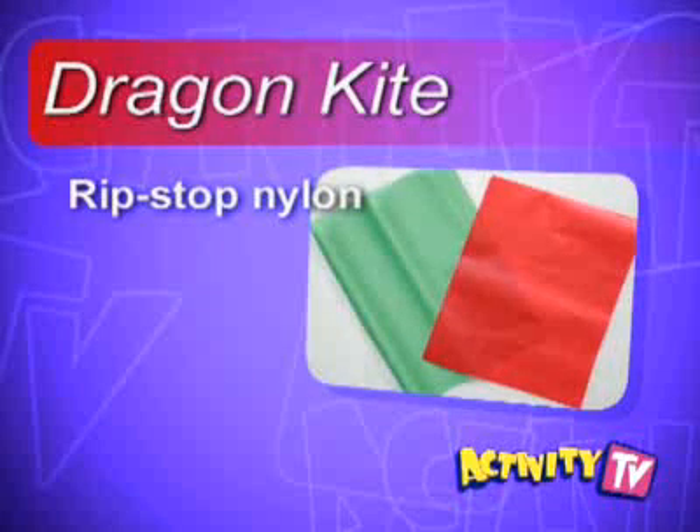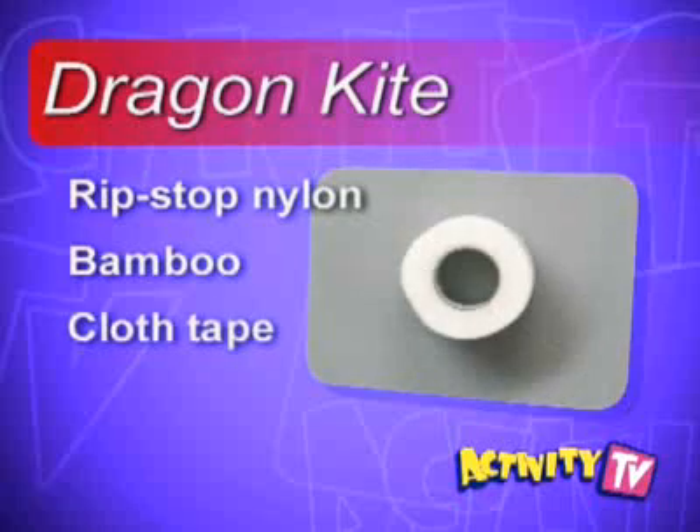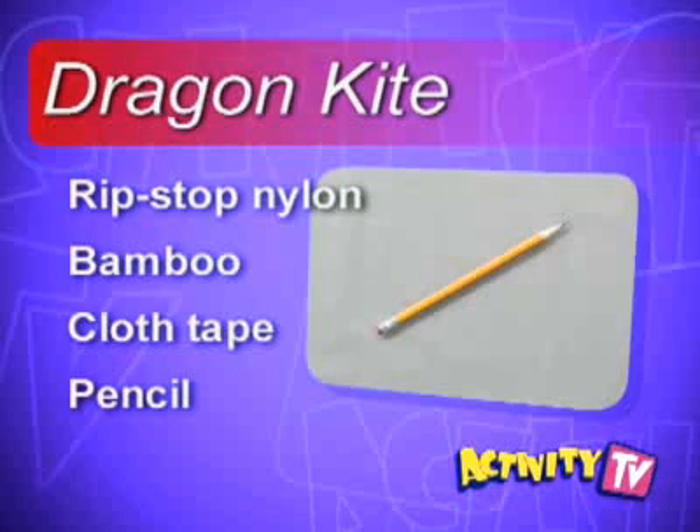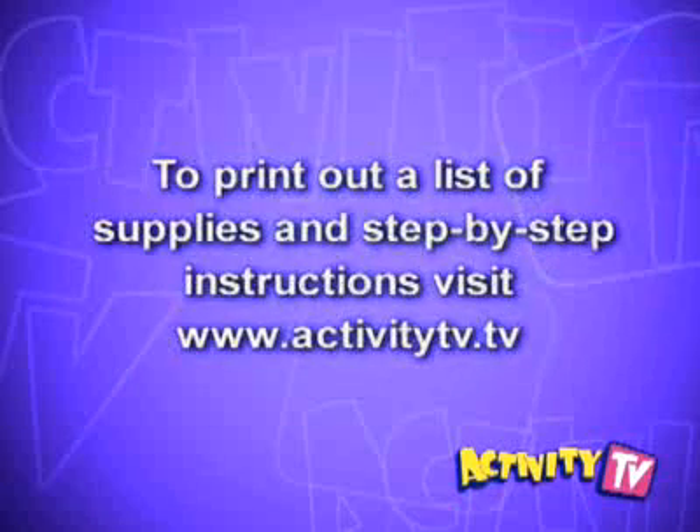Two colors of rip-stop nylon, a four-foot piece of bamboo, cloth tape, pencil, scissors, and gold tinsel. To print a list of supplies and step-by-step instructions, please visit www.ActivityTV.tv.